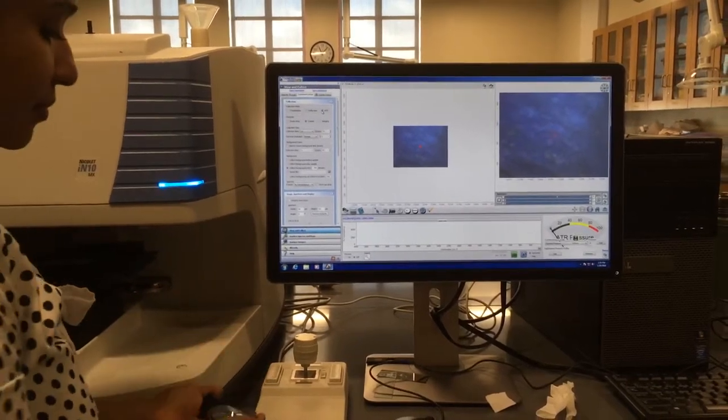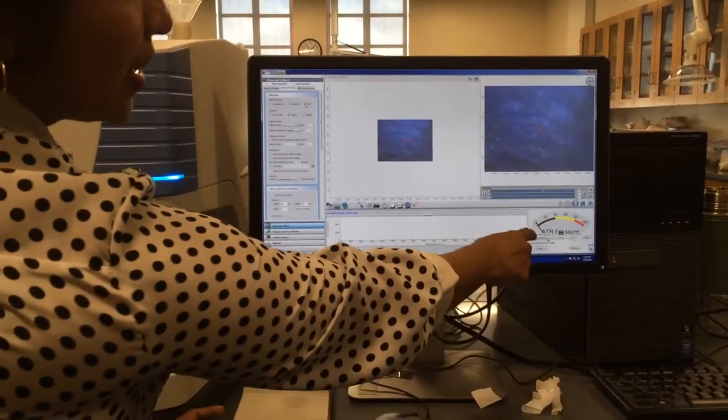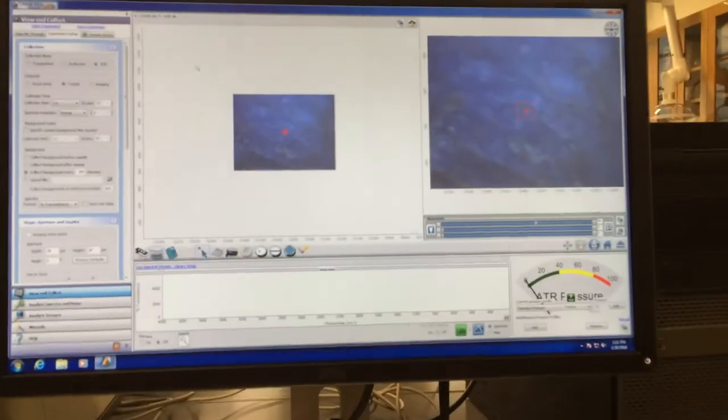And so you can see, it will apply a pressure. The ATR is going to apply a pressure and everything and set it up.